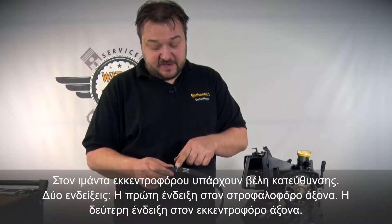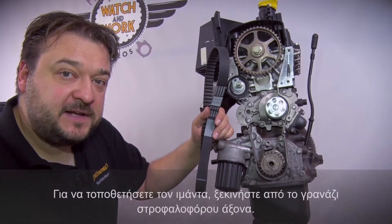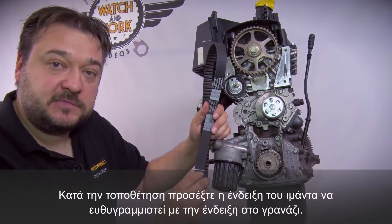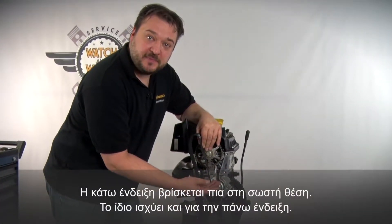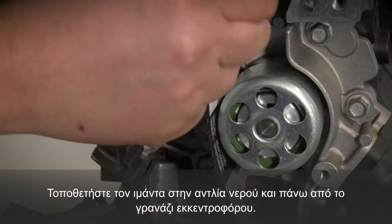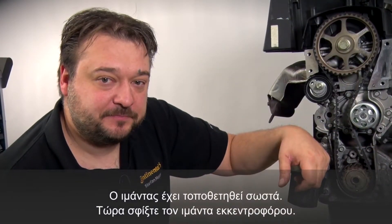There are two marks on the belt. One mark goes on the crankshaft, the other on the camshaft. To fit the belt, start at the crankshaft sprocket. When fitting, please ensure that the line marked on the belt is aligned with the timing mark. The lower mark is now correctly positioned. Follow the same procedure with the upper mark, placing the belt over the water pump and then over the camshaft sprocket. You've now correctly fitted the belt.